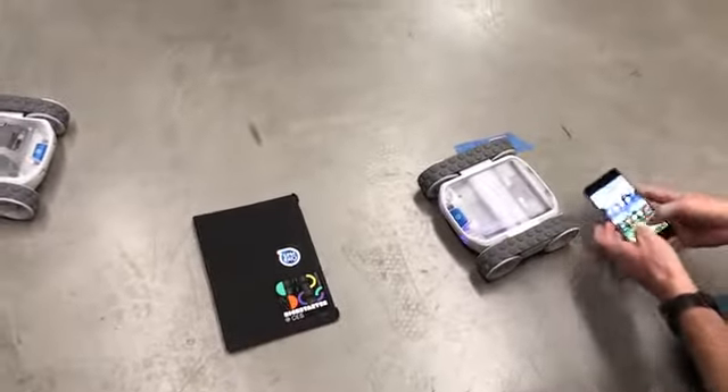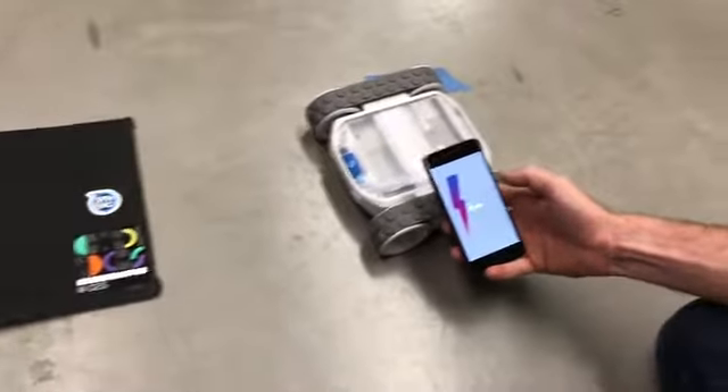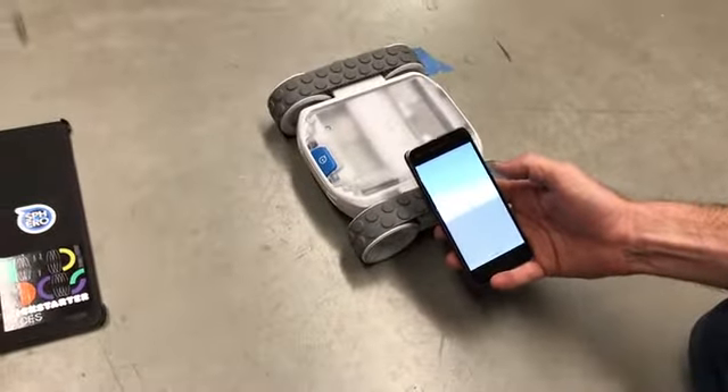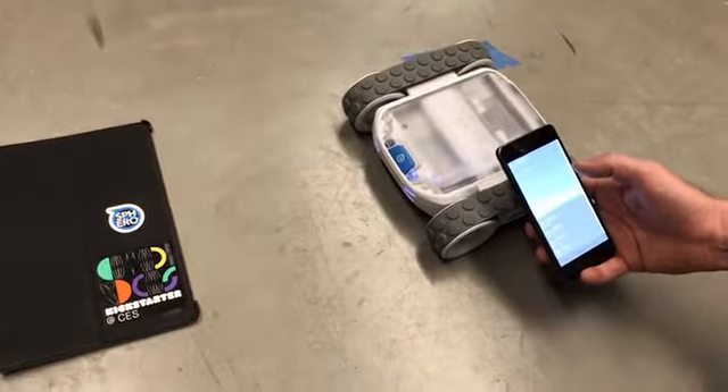Now it's broadcasting over Bluetooth. I'm going to open our test app — it's going to take me a second to find it because there's about a thousand Bluetooth devices broadcasting right now.